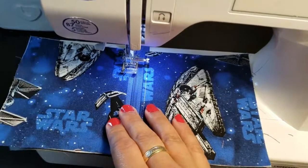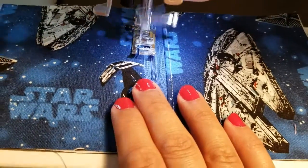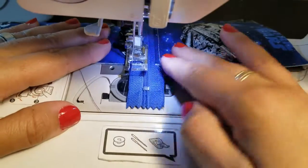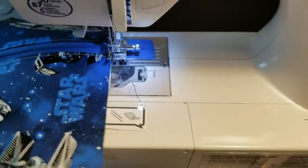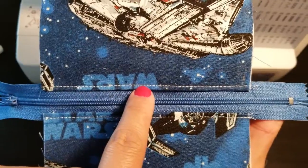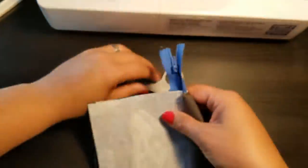Back underneath the walking foot, lined up. The guide marker is riding right along the fabric fold line. Sew across, back-stitch at the end, and lift it from under the foot. Look — it's even! The same distance from the fold to the stitch on both sides, because the guide marker keeps it consistent. That's what they're there for.